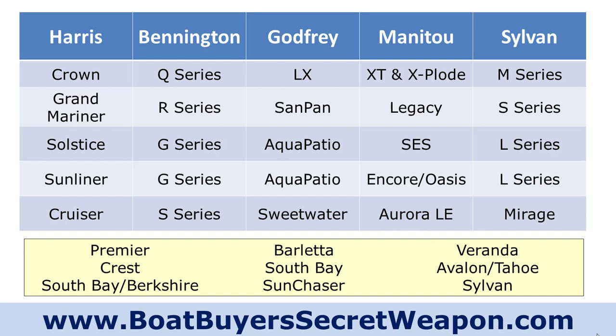Some other manufacturers you may want to check out: Premier, Crest, Berkshire — which is South Bay — and Barletta. I mentioned Barletta being on the high end at the Grand Mariner and Crown level, but they've also come out with an economy and a mid-level option.